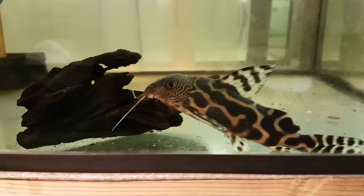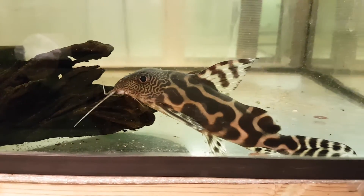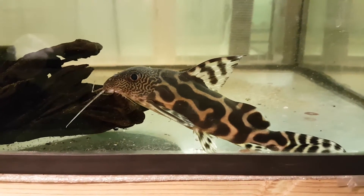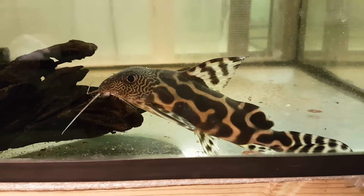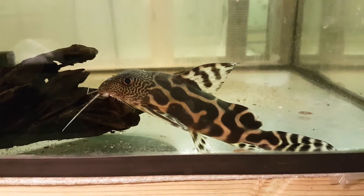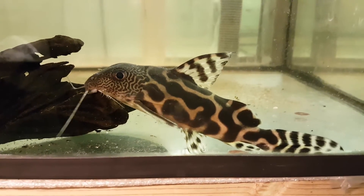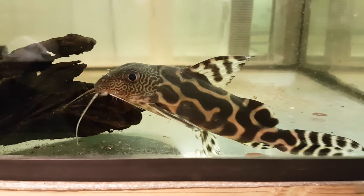This is an interesting Sinnoh hybrid that I think I've had for six or seven years. Looks like he has some decoris in him and maybe some flavotaniatas in the body. He's super calm, eats anything — like all Sinnohs.